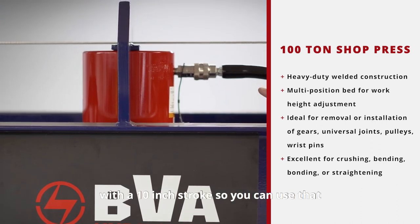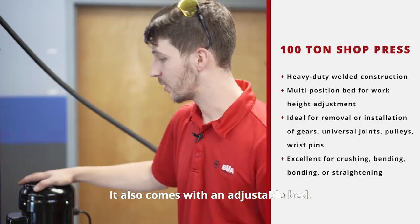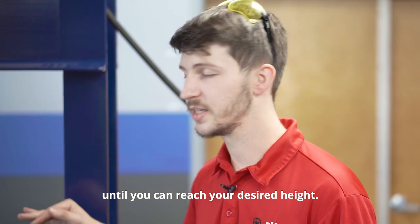We have a 100-ton cylinder in here with a 10-inch stroke, so you can use that to crush, bond, or straighten. It also comes with an adjustable bed. We've got a winch on the other side for convenient lifting of the bed at a level plane until you can reach your desired height.